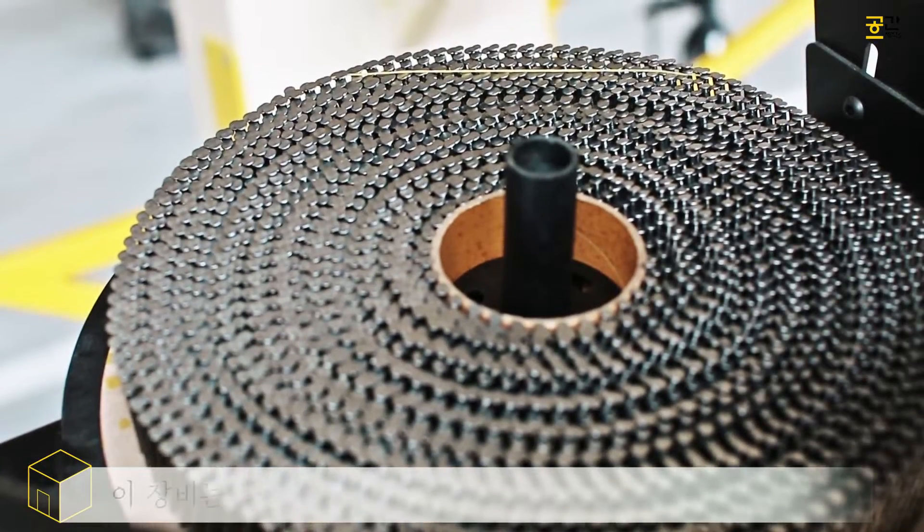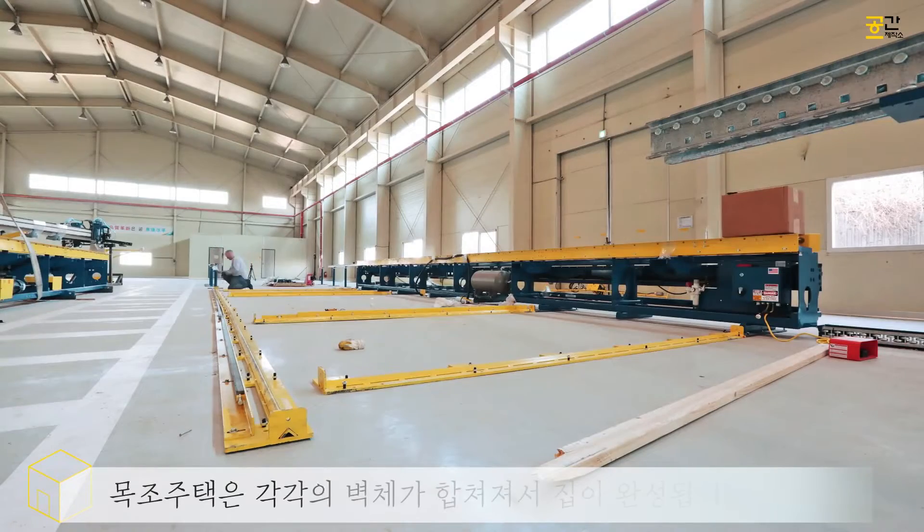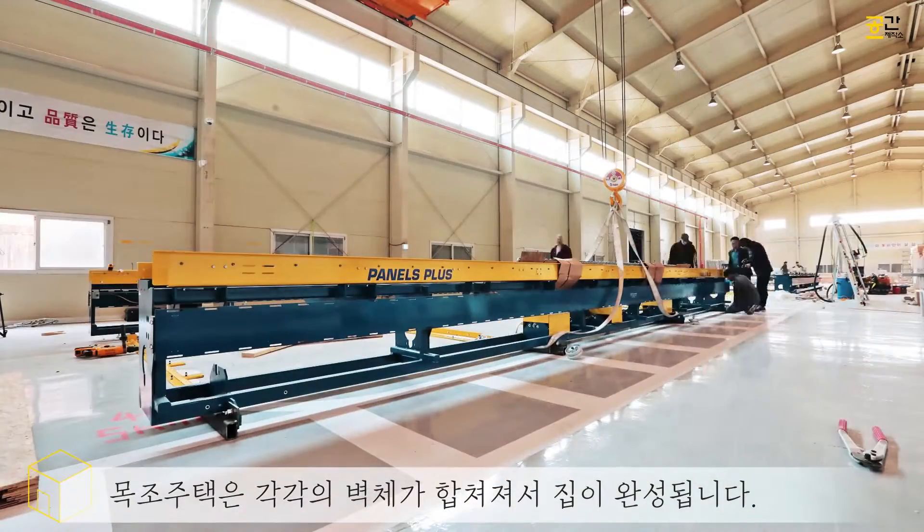The function of this equipment is for building wall panels. You build each wall of the house at a time and then construct them together to form the complete house.